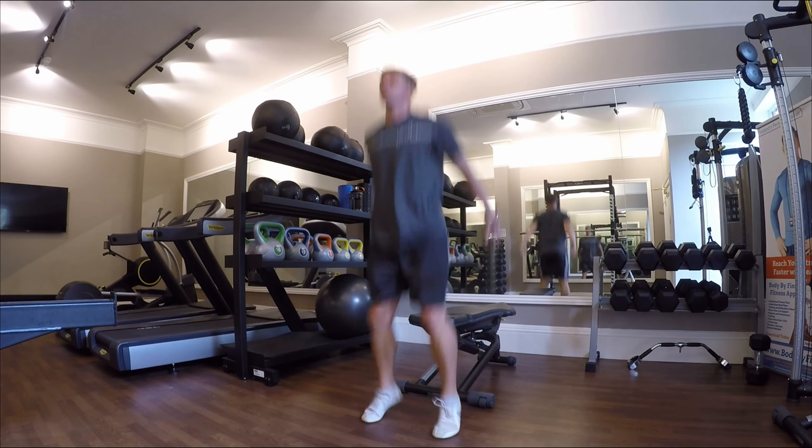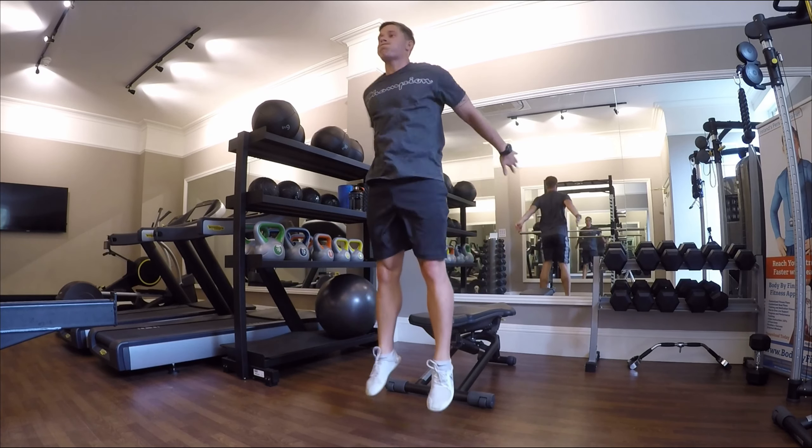Breathe all the way through this, and engage and contract the muscles all the way through as much as you physically can to get more out of it.